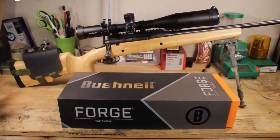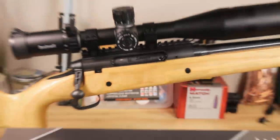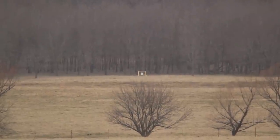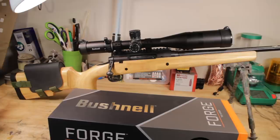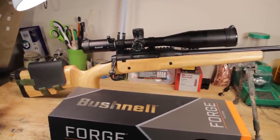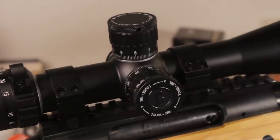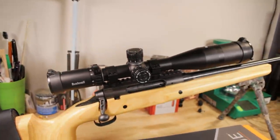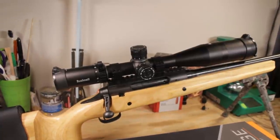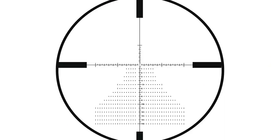Let's start at the top end with the Forge. A lot of you are going to recognize the rifle it's attached to — this is the Savage Axis project rifle that we worked on for so long. It's a 7mm-08 rifle, and this has connected in a 30 mile-per-hour crosswind at 1,450-plus yards. Imagine taking one of the elite tactical scopes like the HDMR2 or the XRS2 and scaling some things back just a little bit. This has a lot of the technology from there, and what's in here right now is the Deploy Milleradian FFP reticle.